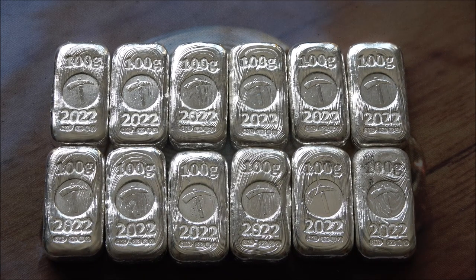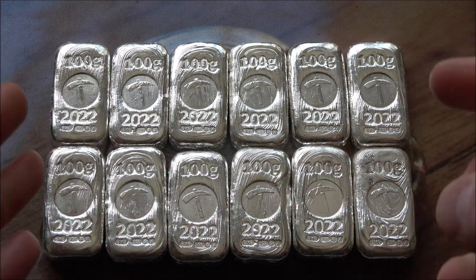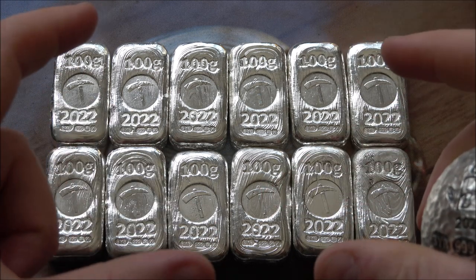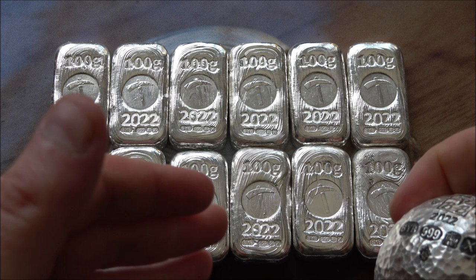Hello everybody, Backyard Bullion here. Quick video to let you all know that we've got some of our 100g Silver Forum bars listed on our website. Limited numbers are remaining, so if you're interested in them there's a link down in the description box below — you can go and check them all out.